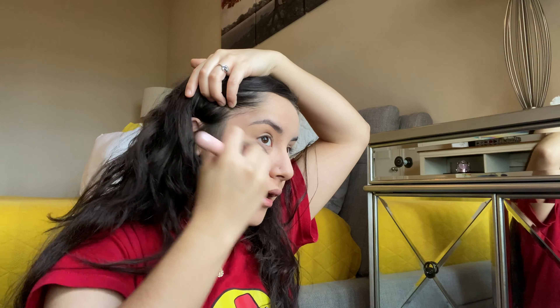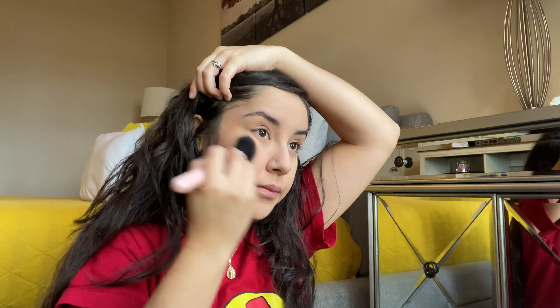I'm gonna take my Hula bronzer and an angle brush — this brush also came in the set from the callejones. I feel like I have a mix of branded makeup and also non-expensive makeup. But as long as you make it work, anything you use is good in my opinion. So I'm just gonna apply the bronzer with that.